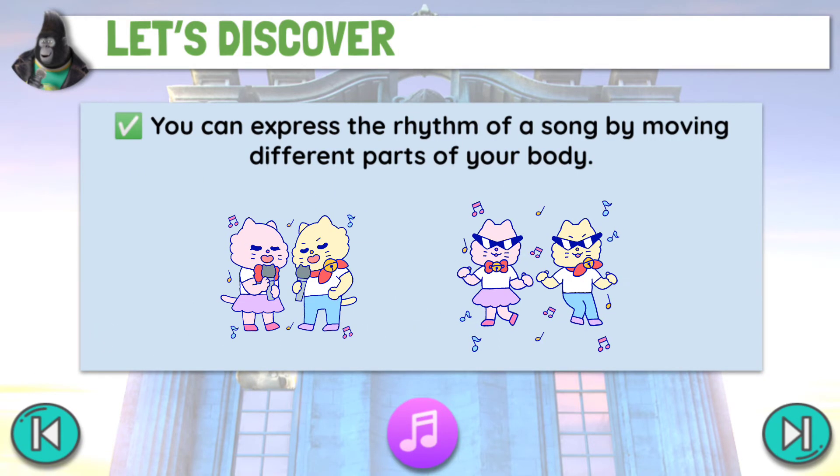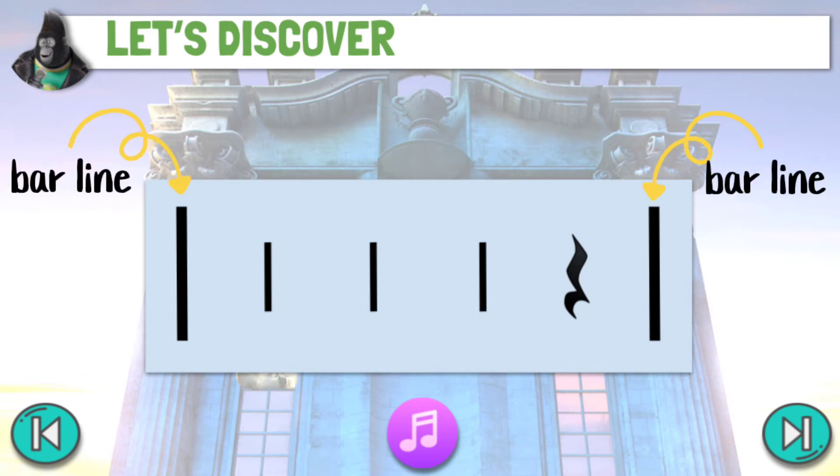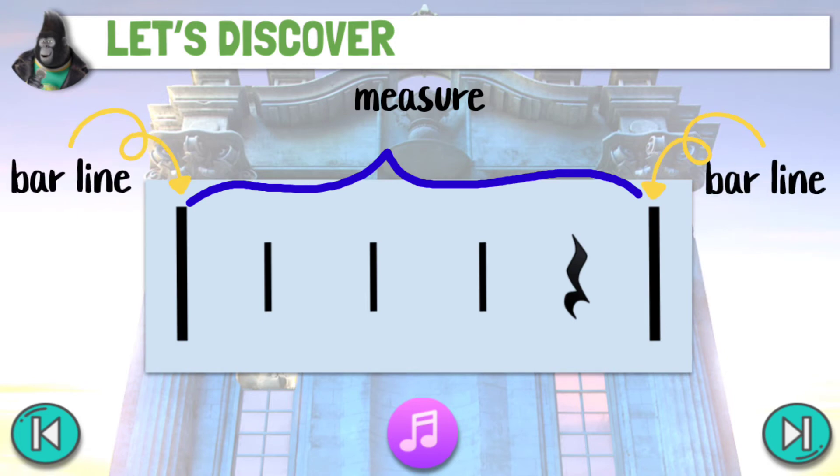You can express the rhythm of a song by moving different parts of your body. Take a look at this — the longer lines represent the bar lines. Between the two bar lines is what we call a measure. Bar lines. Measure.